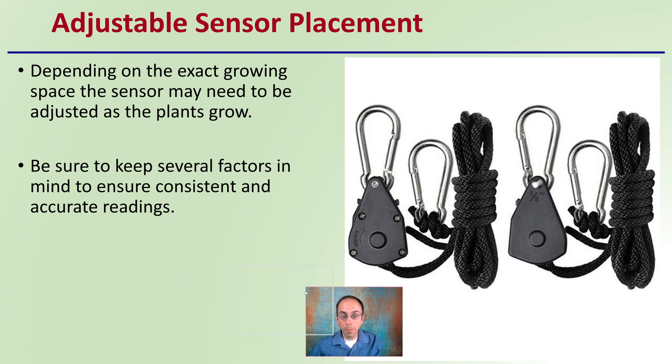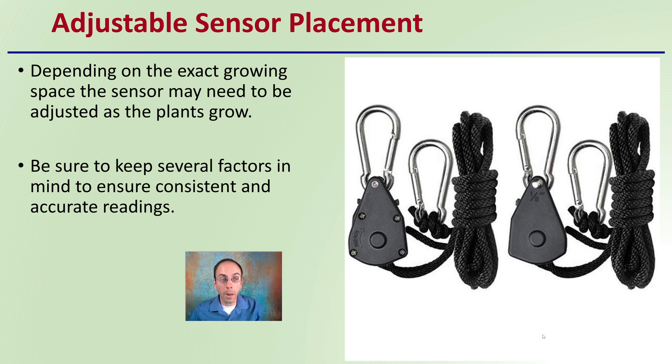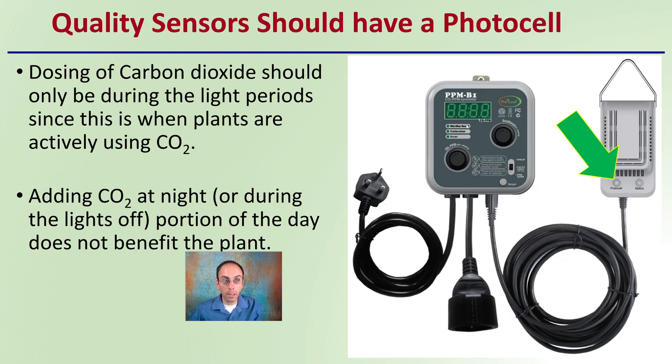Adjustable sensor placement can sometimes be a good idea, particularly for indoor growing operations. Depending on the exact growing space, the sensor may need to be adjusted as the plant grows. Be sure to keep several factors in mind to ensure consistent and accurate readings, even as the plants might be changing as they age.